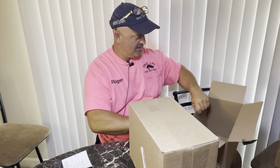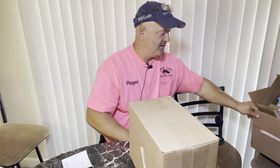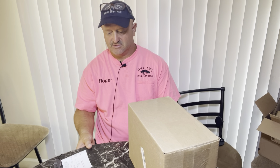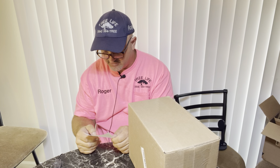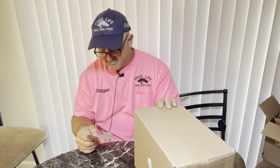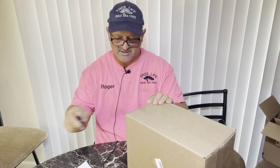He told me to order him another one because he really enjoys having it when we do crane work. He lets me use it of course, so I know exactly which ones to get and how much they are. We worked out a deal, so let me go ahead and open it up so you can see it as I'm discussing what it is.